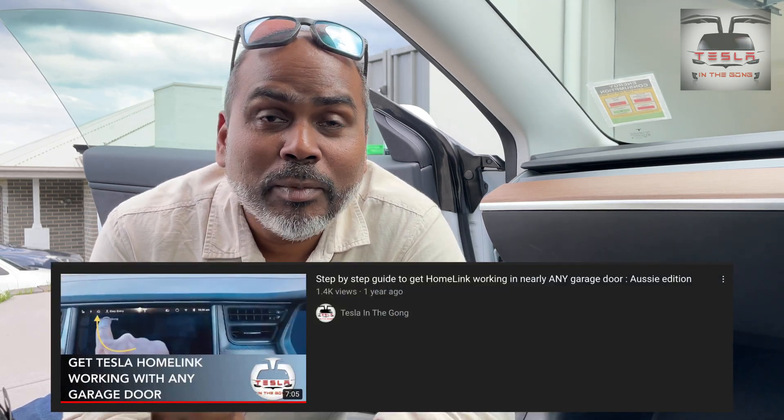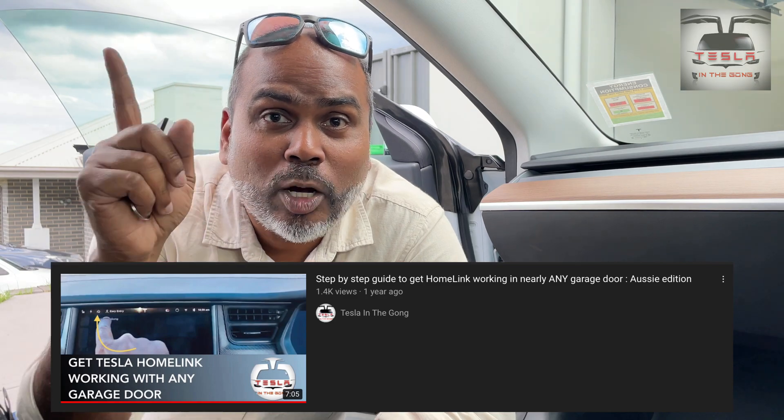Now, if you want to know how to get Homelink to work in your garage door, I have a separate link for that. I'm going to leave that link in the description of this video as well as in the top right corner.